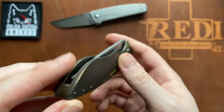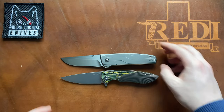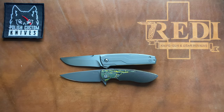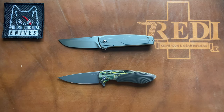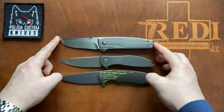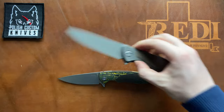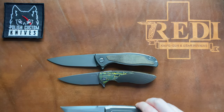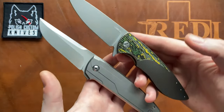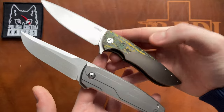I'll try to fix the centering and then do some size comparisons. The Sting model from Herman Knives via Polish Custom Knives is very similar in overall sizing to the JK Knives Dwarf. It's also very close in size to a Shirogorov Neon Zero. It's quite a bit smaller than, for example, an F95 NL. So it's a great EDC-friendly folder from Polish Custom Knives and Herman Knives out of Poland.